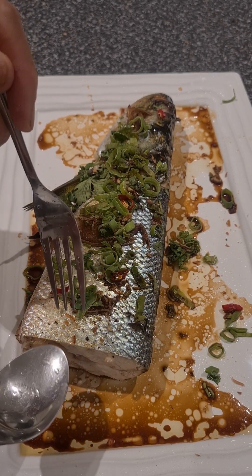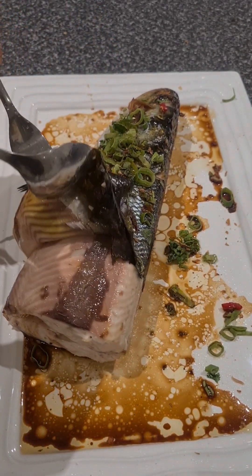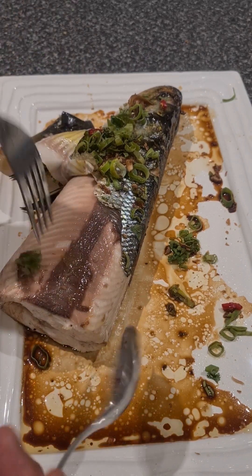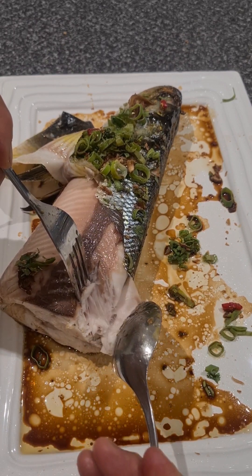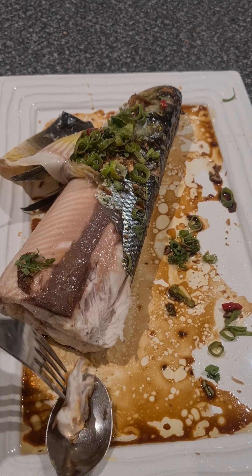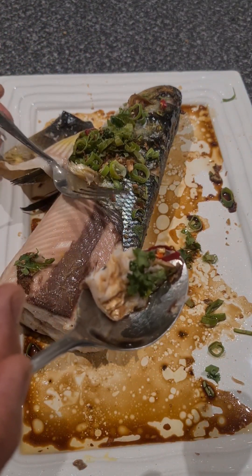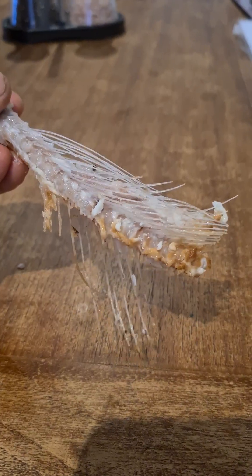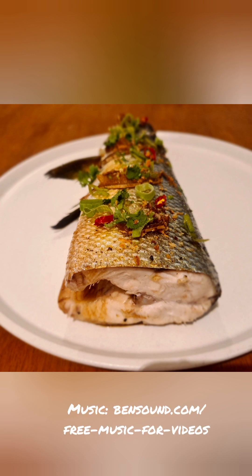And there you have it — steamed giant herring. We normally just peel the skin and the scales off. It's actually a very bony fish, but there is a technique whereby you can tease the flesh away and leave the bones stuck to the spine, and if you do it properly you'll end up with a boneless portion. Add a bit of sauce, add a bit of garnish — delicious. After finishing, you're left with the spine and the bones. So there you have it, recipe for steamed giant herring. Thanks for the fish, Joel.